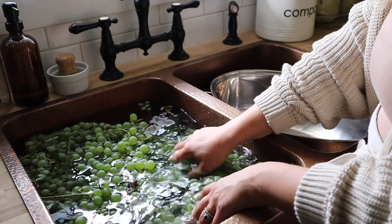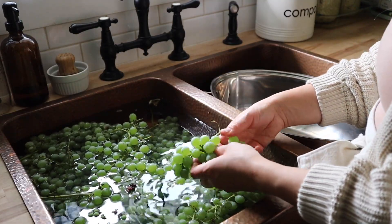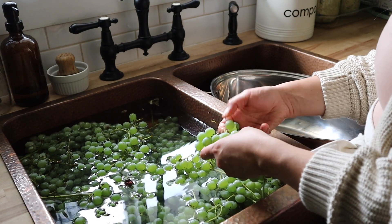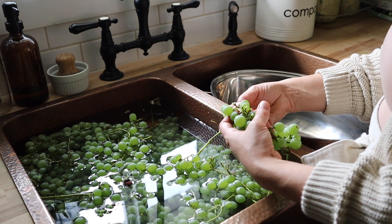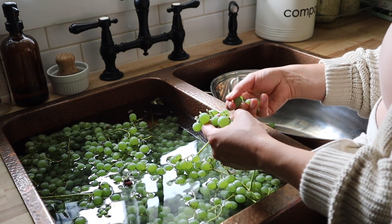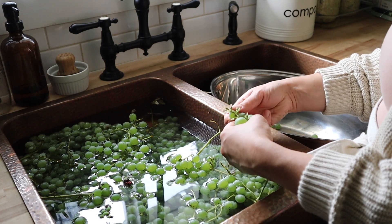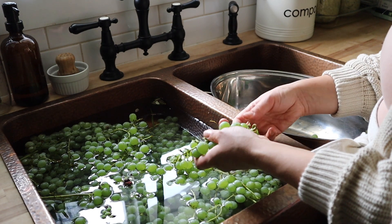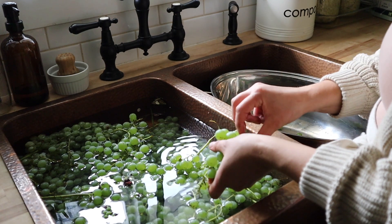I've just filled up my sink with cold water and I'm giving these a good rinse to get any dirt and bugs off, and then I'm going to be removing them from the stems and adding them into my big stainless steel roasting pan. I don't have a steam juicer, so this is how I make juice. Purchasing a steam juicer is something I'm really on the fence about — I'm not sure I want another piece of equipment that I only use for a couple months of the year that I have to store. But honestly, this is pretty easy to do. If you do have a steam juicer, let me know how you feel about it.